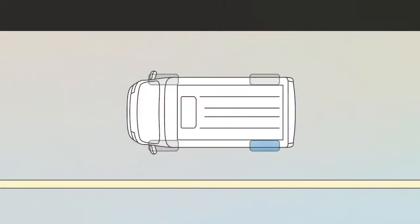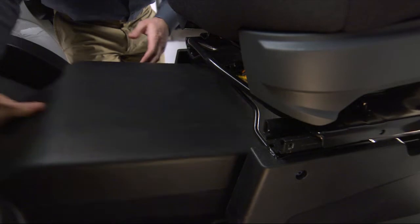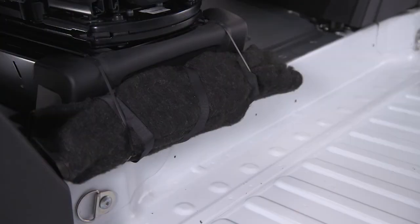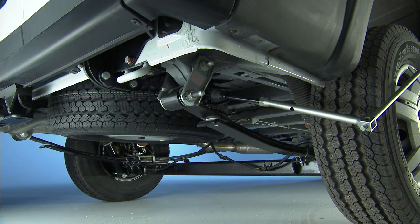For example, if changing the left rear tire, block the right front tire. Depending on vehicle trim level, the jack and jack tools may be stored under the front passenger seat in a box, or next to or behind the driver's seat in a tool bag. The box and tool bag contain the same items.